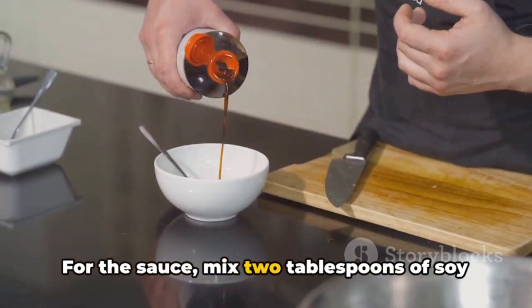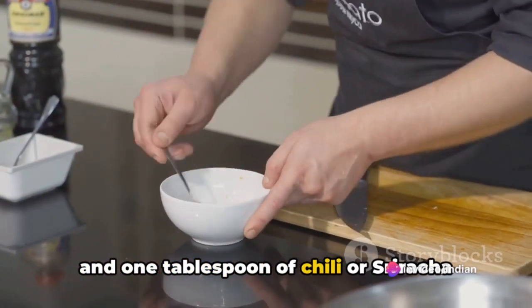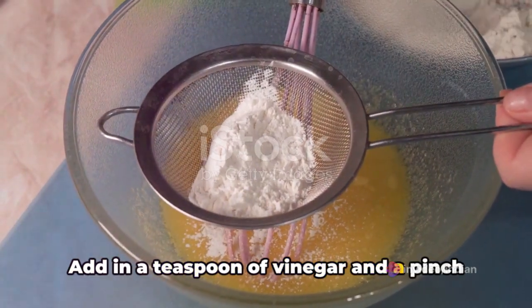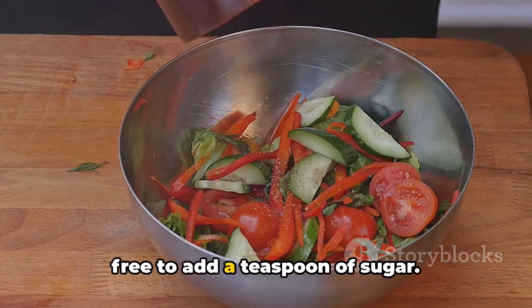For the sauce, mix 2 tablespoons of soy sauce, 1 tablespoon of tomato ketchup, and 1 tablespoon of chili or sriracha sauce in a bowl. Add in a teaspoon of vinegar and a pinch of salt. If you prefer a hint of sweetness, feel free to add a teaspoon of sugar.